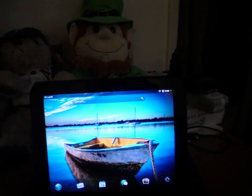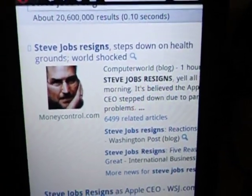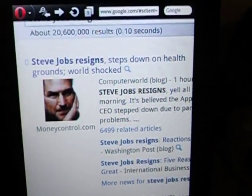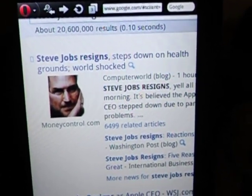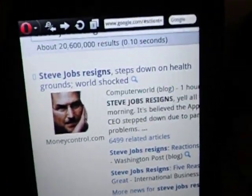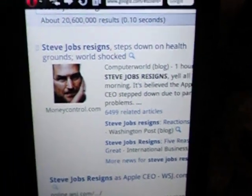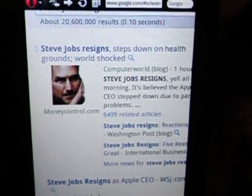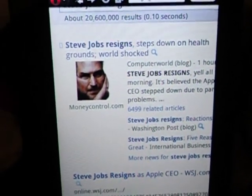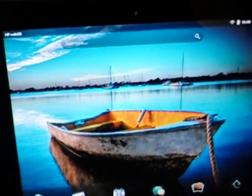Steve Jobs has resigned from Apple. Steve Jobs has resigned — stepped down on health grounds. The world is shocked. I'll tell you what: Steve Jobs stepped down because I don't think he slept the last three or four days. I think he's taken a mental health day because the HP TouchPad has stolen the press.